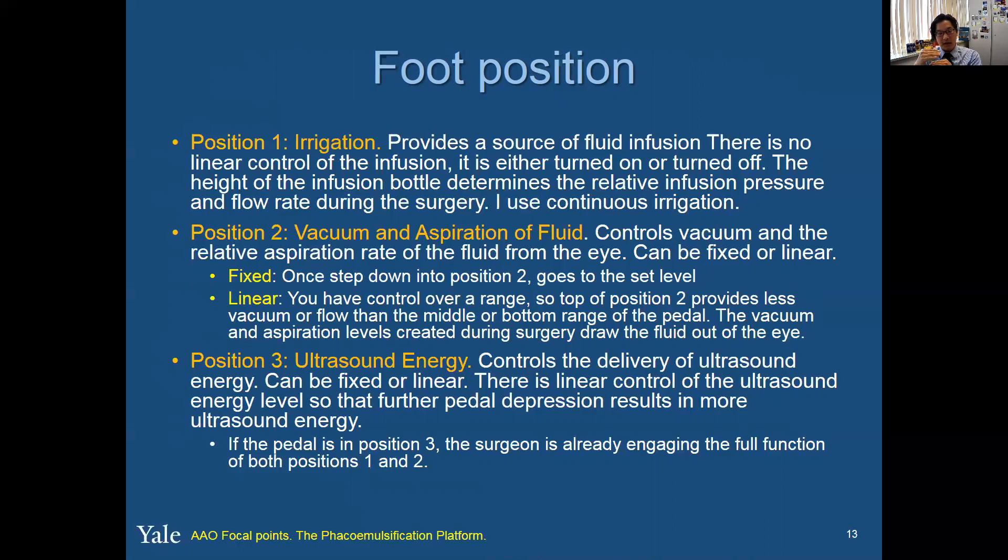So if it was set at 525 before, it's going to go straight to 125 — there's nothing in the middle. It's like going from zero to 100 miles per hour with no in between. On a linear setting, your foot has control over that range, so the top position at position two provides less vacuum or flow than the middle or bottom range of the pedal. The vacuum and aspiration levels draw the fluid out of the eye. And then in position three, that's when you kick into the ultrasound energy.